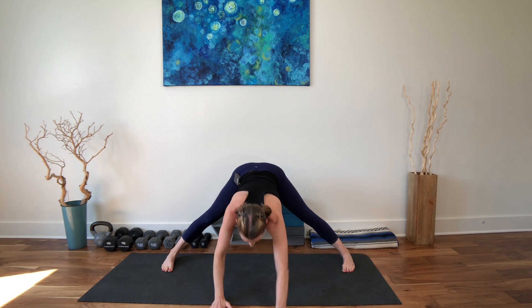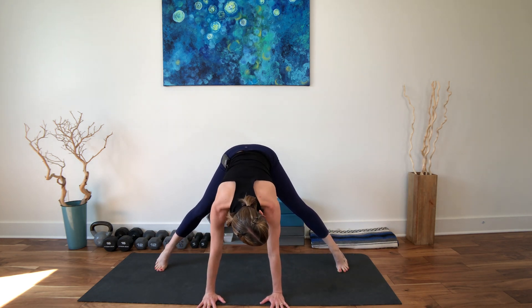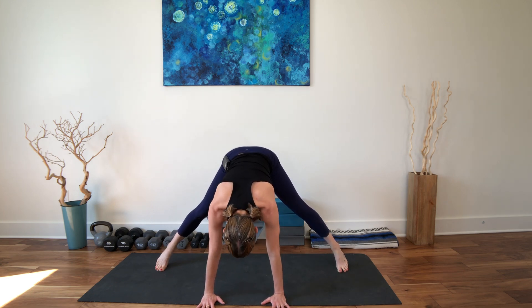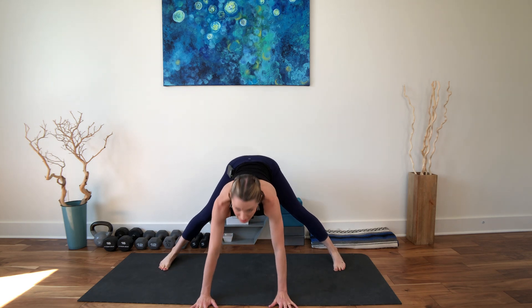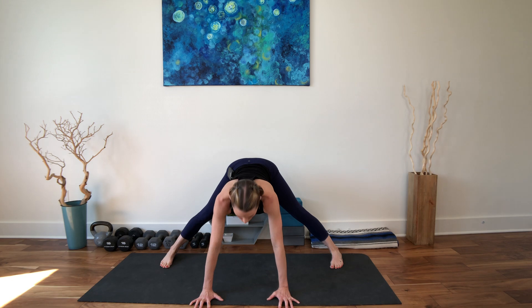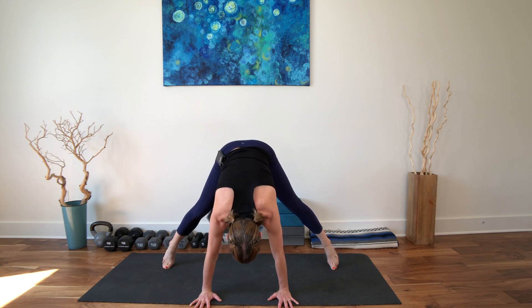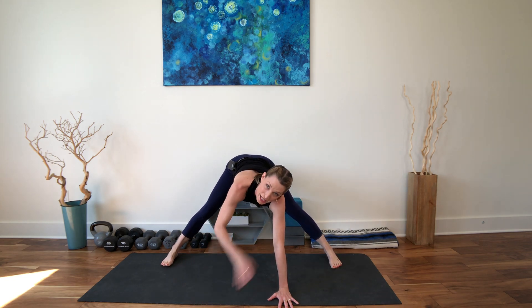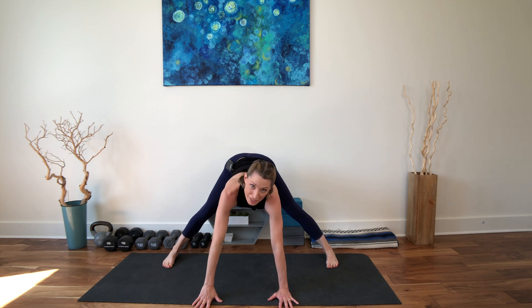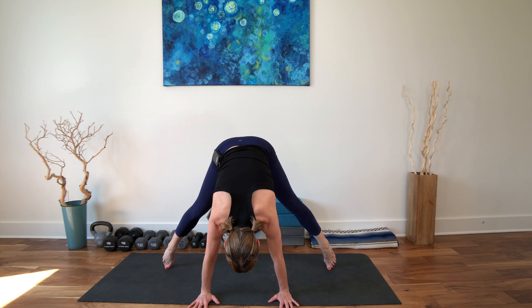Hands underneath the shoulders. Lift your heels really really high, opening through the front of the ankles. Open the toes and then set the heels back down. Take your hands a little wider than shoulder distance apart. Spread the fingers gently wide. Lift your heels, this time come higher up. Draw your organs towards your spine. Come to your tip toes — almost like you were just going to float up into a handstand. But don't do that, unless you want to. Take the pelvis high.